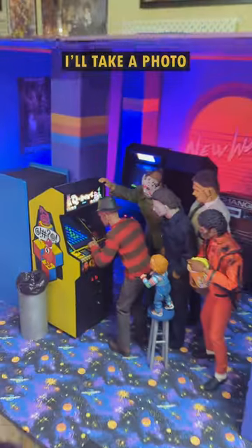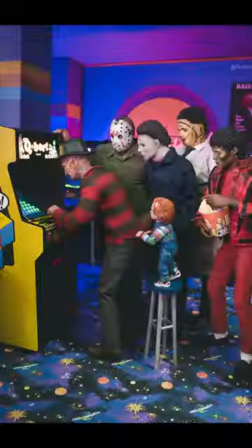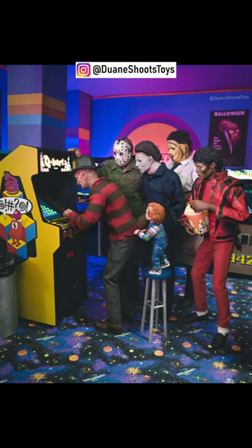And finally, I'll take a photo with my camera to end up with this. Check out more of my work at Duane Shoots Toys.